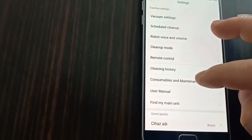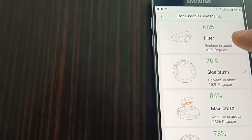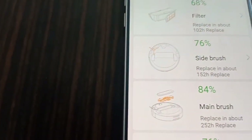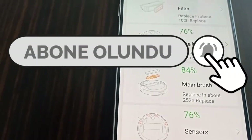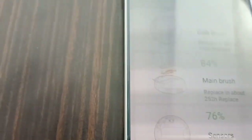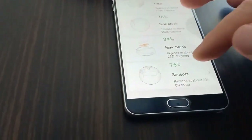He then shows the filter maintenance section, explaining the main filter component and sensor cleaning. The filter and sensors need to be maintained regularly to keep the robot working effectively.